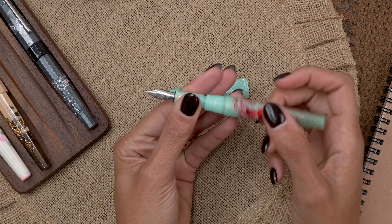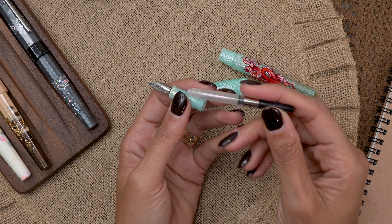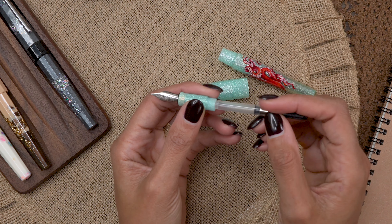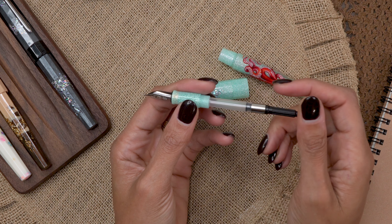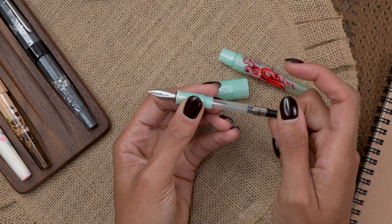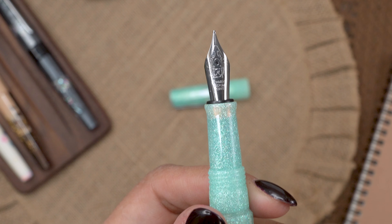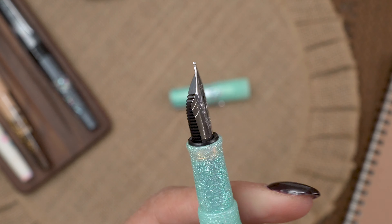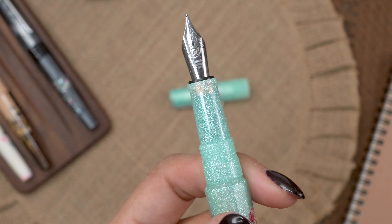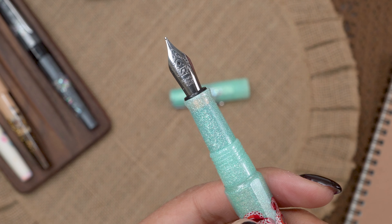The filling mechanism is a cartridge/converter. It is a standard international, so you can fit a wide variety of converters in here, which makes it super convenient to both fill and clean. The nib on this is a Schmidt German nib, stainless steel — looks like a size six, pretty sure it's a size six nib. The Euphoria right now is available in fine, medium, and broad.